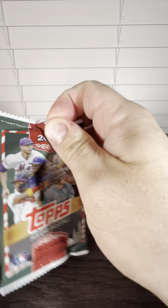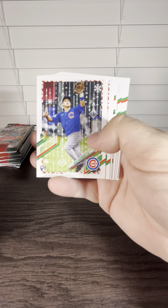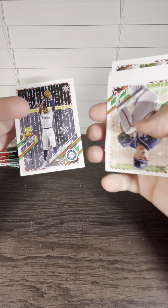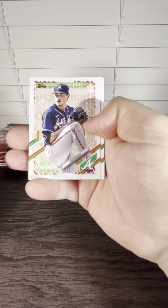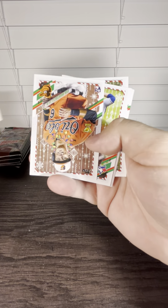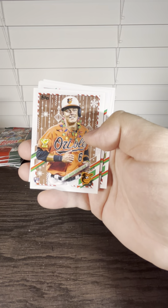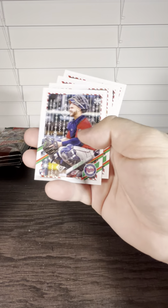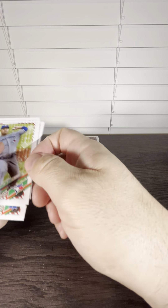Bryce Harper — we pulled a super short print of him last time. There's a Kyle Lewis rookie cup card, metallic. We got a really good one right there — it's a Ryan Mountcastle, and it's a short print. With the ornaments around his neck, we love that — little bling. Probably one of the better rookies you can get out of here.